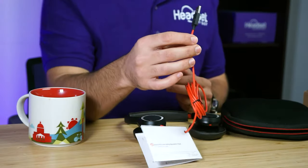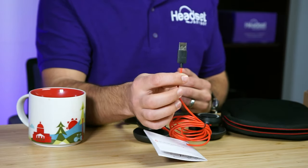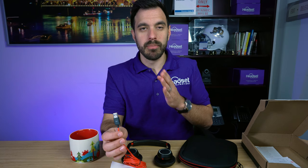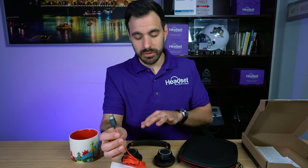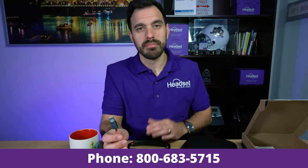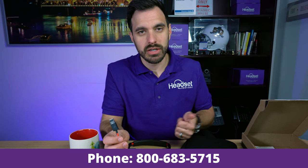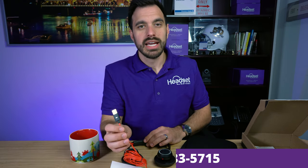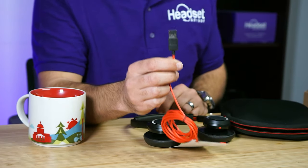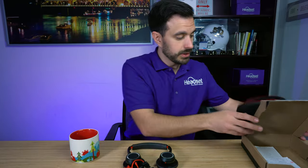The 7225 comes in two colors — black and white — and it connects to your computer either via USB-A or the newer USB-C standard, so you have to order the specific model number for your preferred connection type. If you're curious about which part number you need, visit headsetadvisor.com or use their live chat, and they'll gladly give you the right part number for the color and connection type you need.